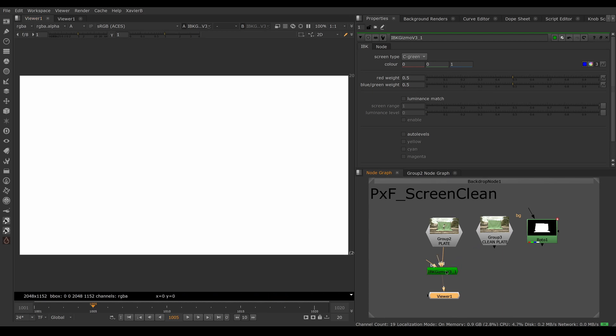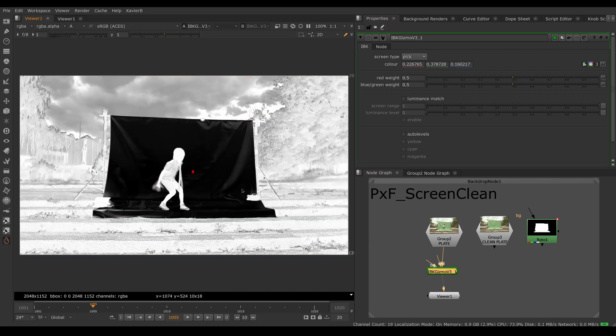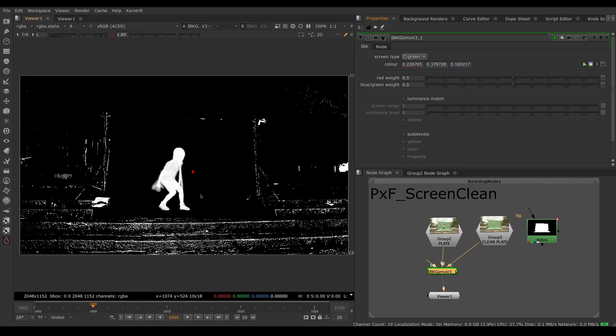If I didn't have the clean plate and used the pick method instead, I'd have a pretty uneven alpha — you can see a lot of noise in it because the imperfections of the green screen are not being corrected. Using C Green instead would work beautifully.